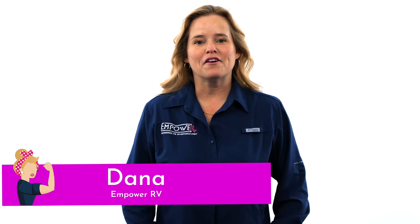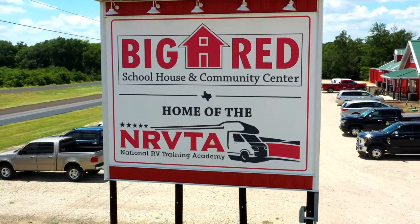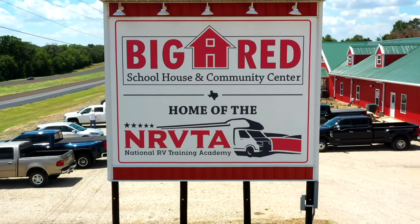Hi, it's Dana with Empower RV. We're here at the National RV Training Academy bringing you another episode of 52 Ways to Empower Women RVers. Brenda is off completing another project, so today I just wanted to bring you a little bit of information regarding furnaces.